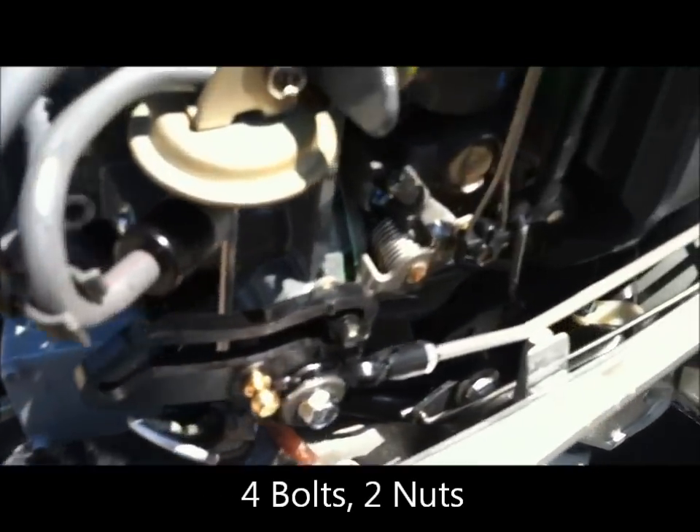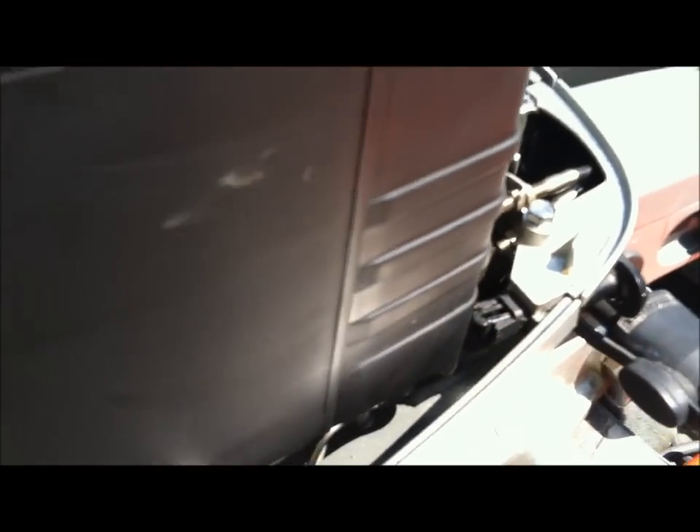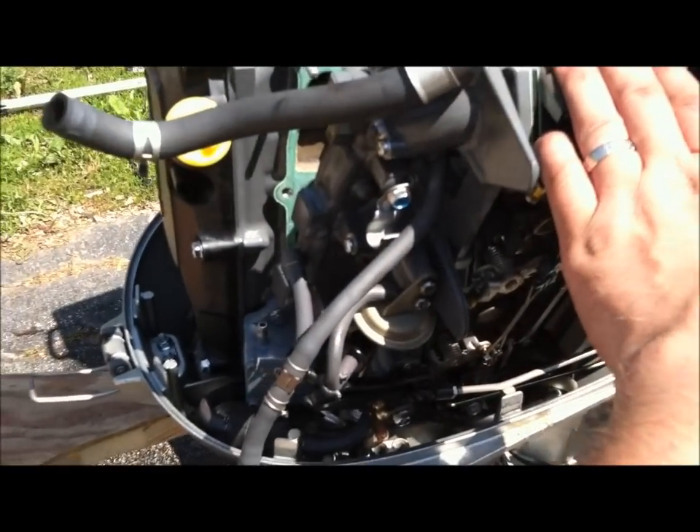Undo the hoses and these linkages here, and up in here. And look what happens — the whole carburetor manifold comes right off.